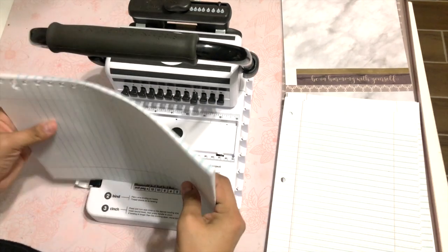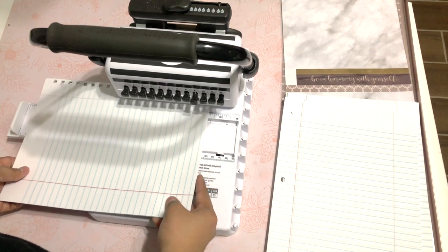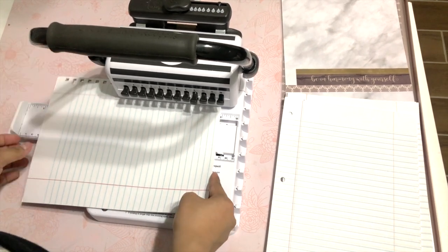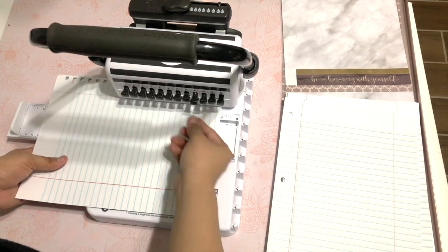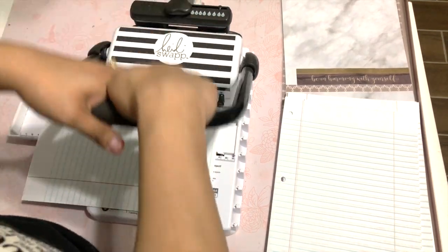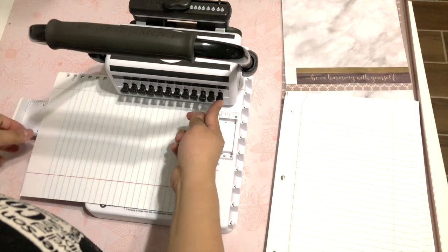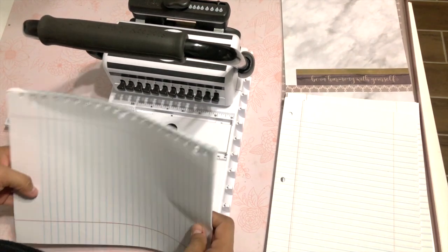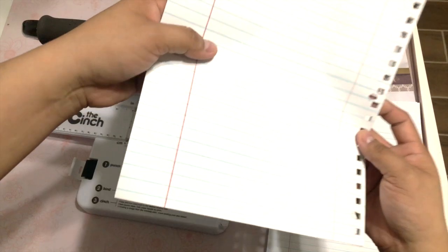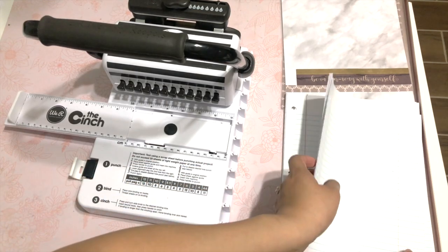Now I'm going to flip this, connect it again, go ahead and pull this one, and press down. Okay, so now all of these have holes and it's good. I'm just going to repeat the process with the rest of my notebook paper.